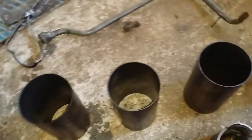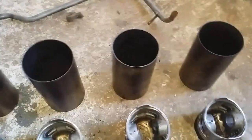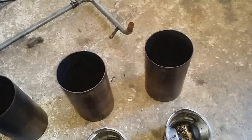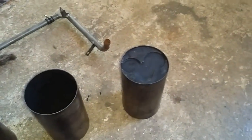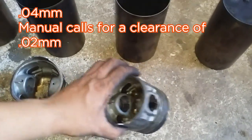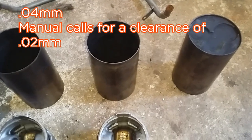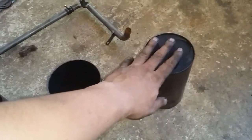I also replaced the bushings, connecting rod bearings, and crankshaft bearings. If you recall from my last video, the only working cylinder I had was cylinder number four. The clearance between the piston and the cylinder sleeve was only about 0.4 mm, but the manual calls for a clearance of 0.2 mm.